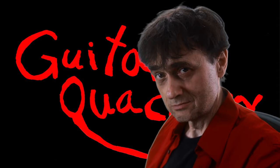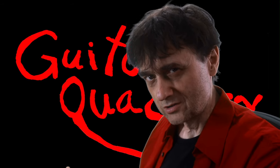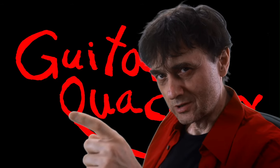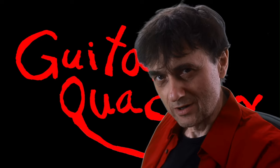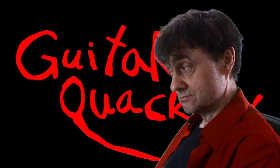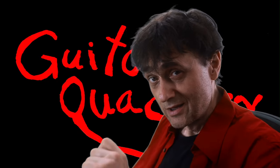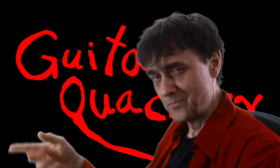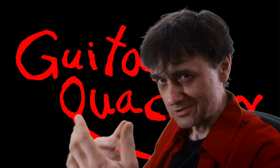There's an old Chinese proverb that says a stringed instrument can only be as good as the strings you put on it. Makes sense, right? And then there's an even older old Chinese proverb that says before you attempt a setup, you've got to put the right strings on. Welcome back to Guitar Quackery. Now let me take you over to the shop.